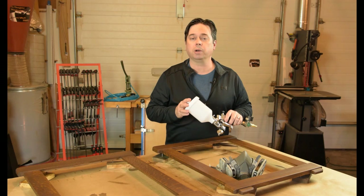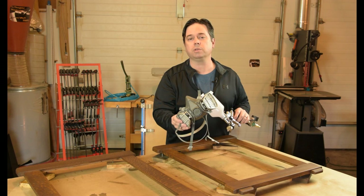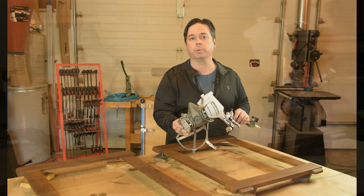I usually reserve my best gun for spraying the top coat of lacquer. We're going to put on two coats of lacquer in a satin finish. It goes without saying that any time you spray finishes, you should not only be using a respirator, but one that has cartridges specifically approved for organic vapors.